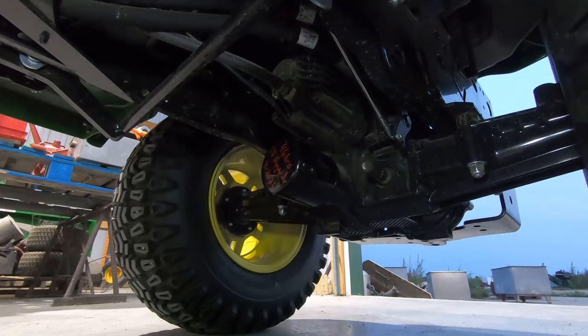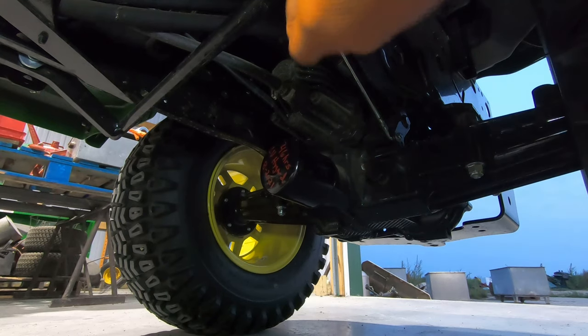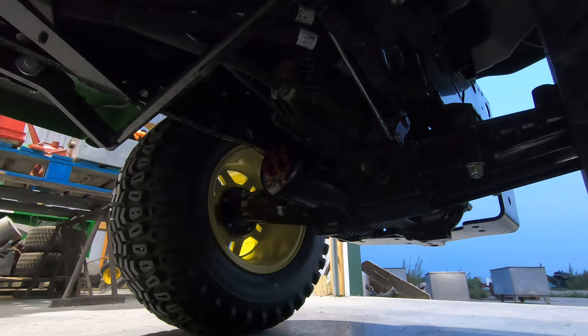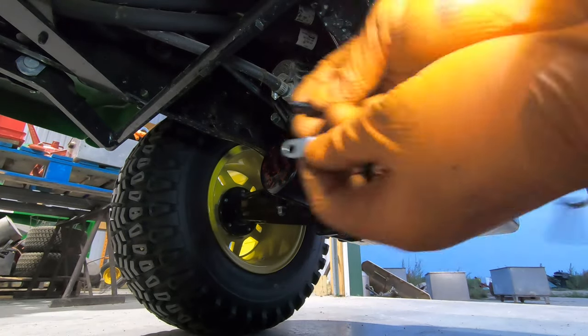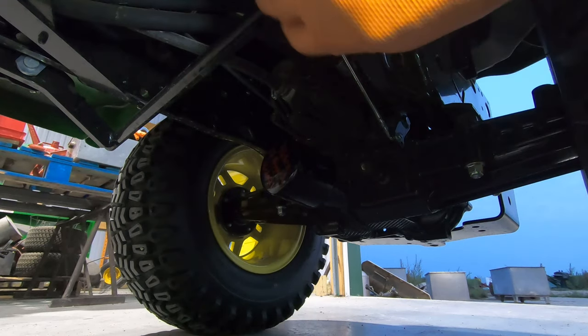The next step in the manual — which I promptly ran over with the creeper — is to install the self-tapping screw through the tethered pin mounting tab. The problem is I have no earthly idea where that is. There's the tethered pin, and we have to install this bolt, but I'm not sure where.